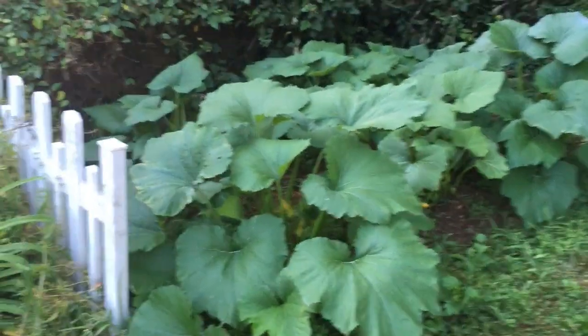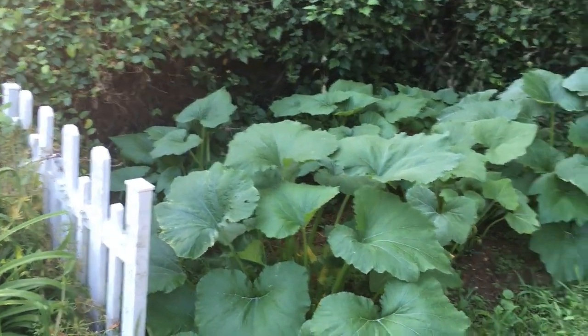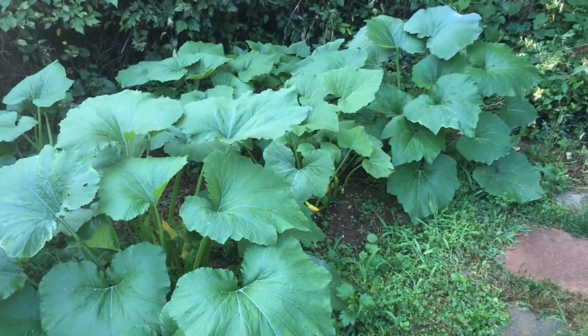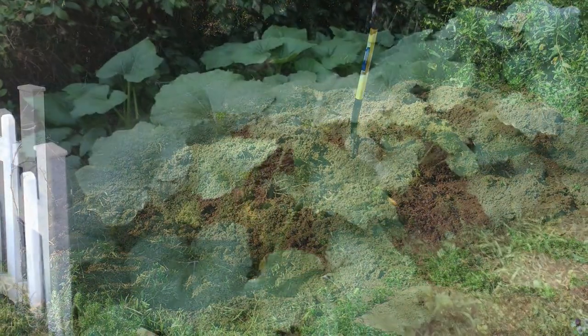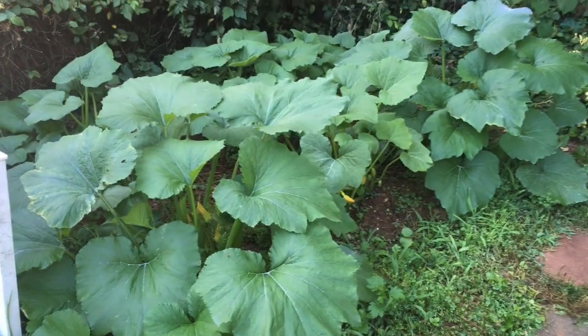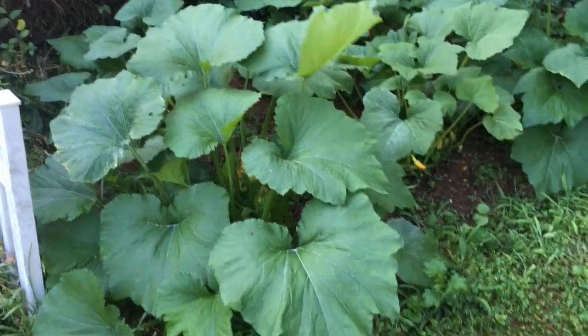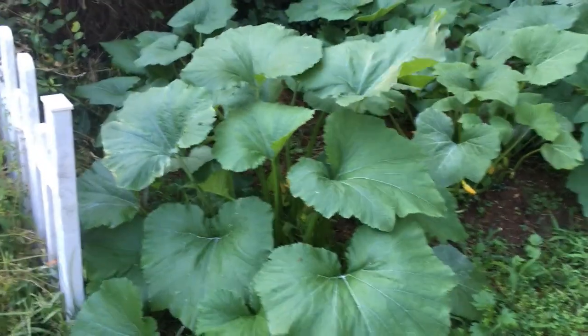Two months later, this is what we got. You have to go back and look at the backyard blog to follow it, but essentially March 21st this was just a dirt bed. I have been working this piece for well over ten years — it's a clay area and I've put a lot of cow manure and topsoil in there. And this is what you got — look at this giant squash leaf.